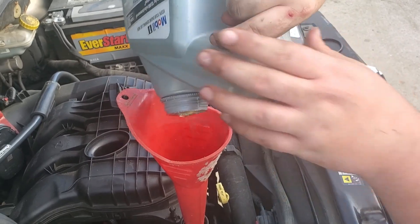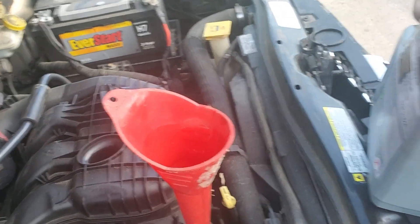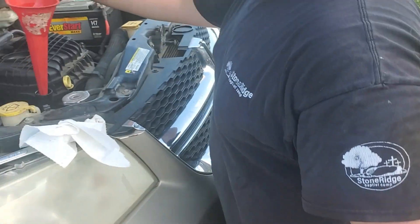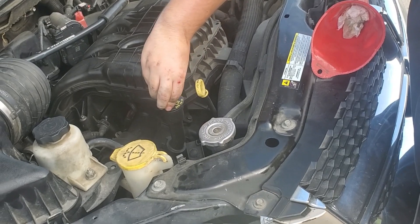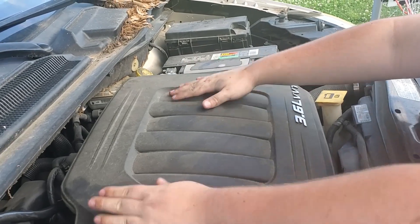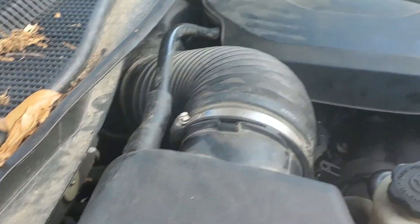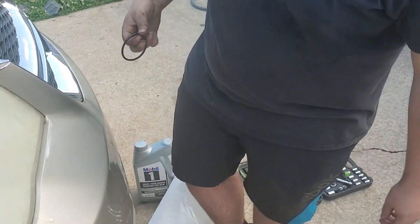Alright, so when you're done pouring the oil in, let it drip off. Put the cap back on and set it to the side. Get your funnel out and make sure you put your oil cap back on. Get your little plastic cover and make sure you put that back on. You want to get everything and throw it away — and that'll be all for y'all today.